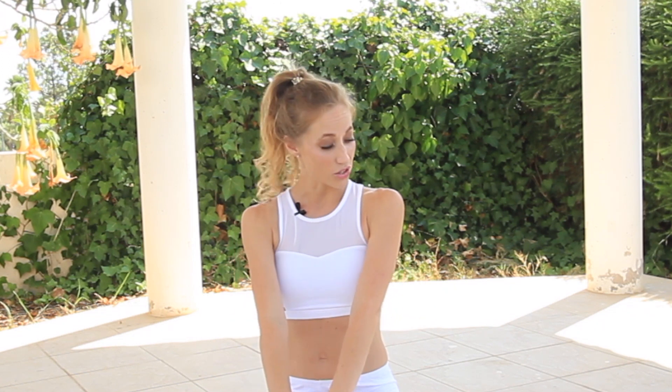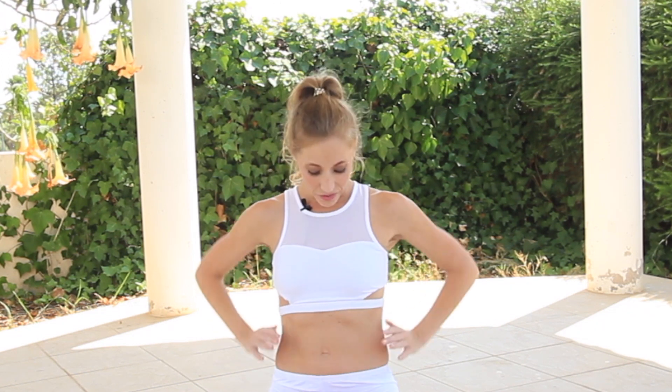Hi everybody, Tine here today with the floor barre series. Today we're going to work the waist — we're going to trim down the waist with a lot of moves inspired from my ballet classes. I hope that you're going to enjoy it, and we're definitely, definitely going to feel those abs today.